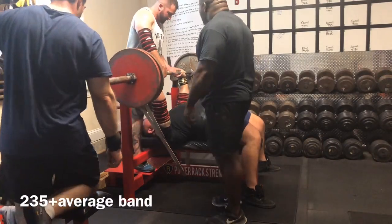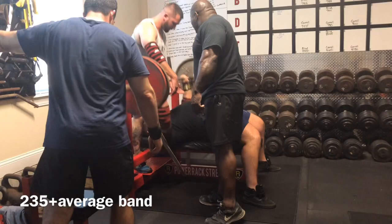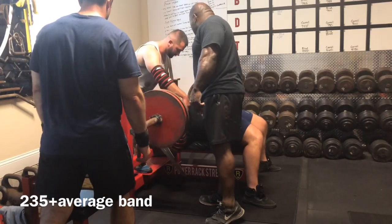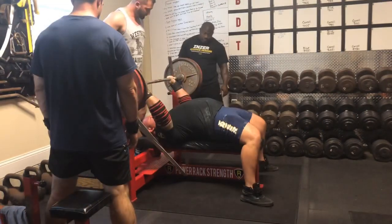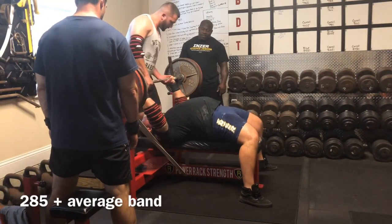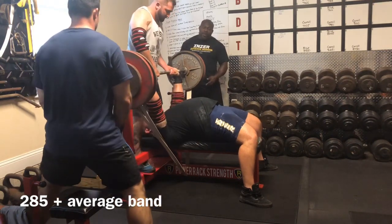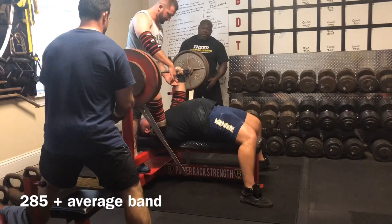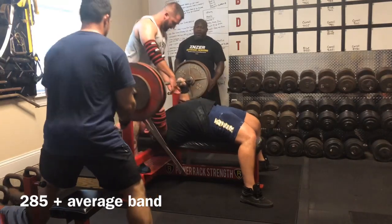What's going on? Brian Carroll here at Powerack Strength HQ bringing you the bench session from Monday where we're working against the average bands underneath the bench and looped over the ends of the bar, which create quite a bit of tension. I'm not sure how much, but it's enough to slow the bar down a lot. Here I am taking 285 for a triple after I missed it for a double just two weeks ago.